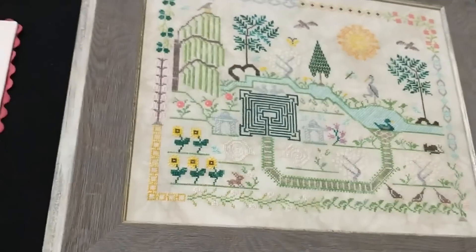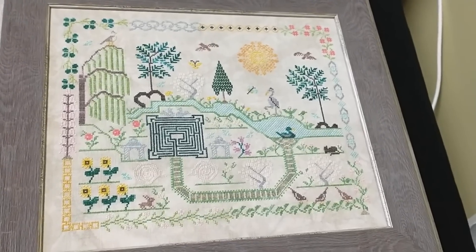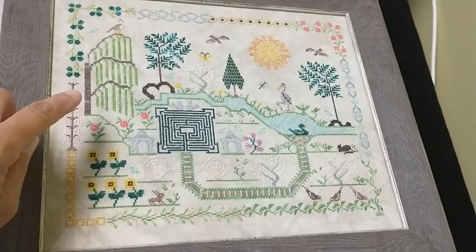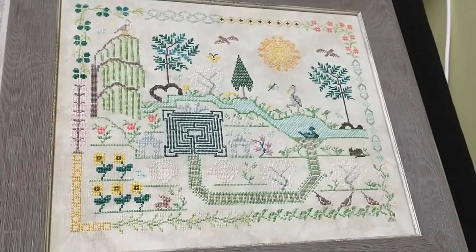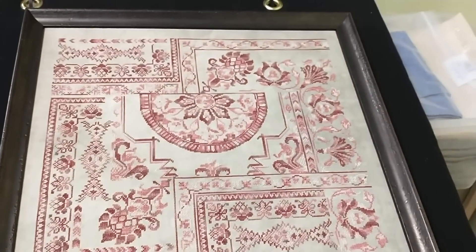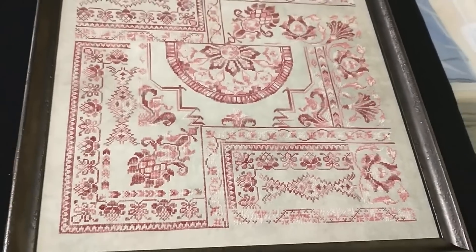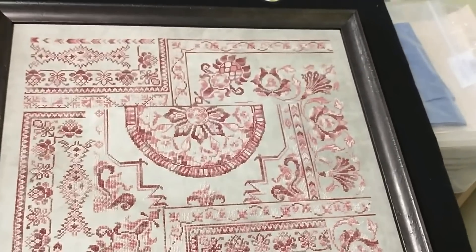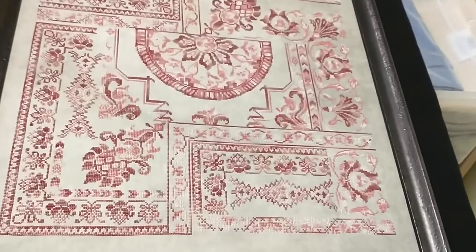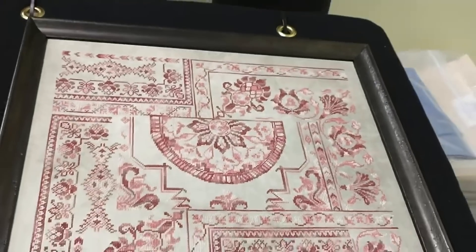This one — Nancy ended up — the pattern went home with her. This is called Meditation. Doesn't it look so tranquil? You want to just sit and enjoy the garden, maybe grab a little chair and sit up under the tree — how beautiful is that? And this is Palace of the Winds — monochromatic. It looks like an over-dyed floss that she used for it; I don't have that information right in front of me, but I'm sure you could use any over-dyed floss. Could possibly be silk. Yeah, it looks like it — all the variation. It's gorgeous.